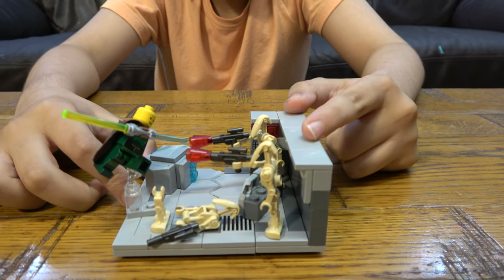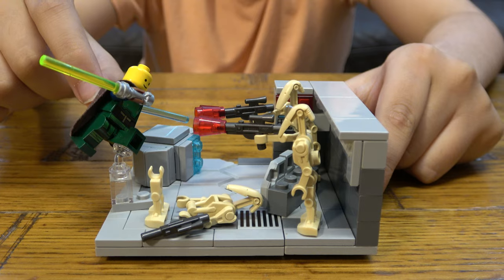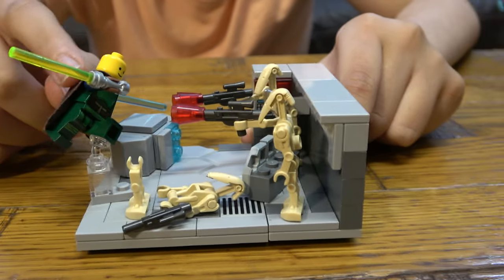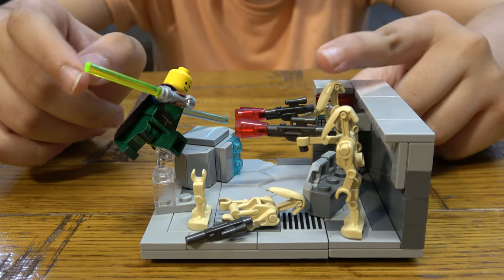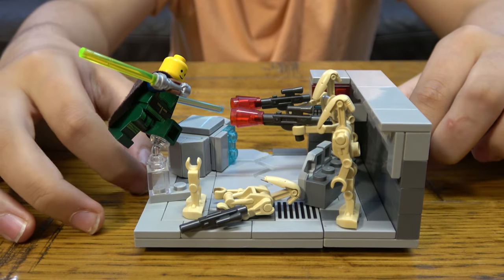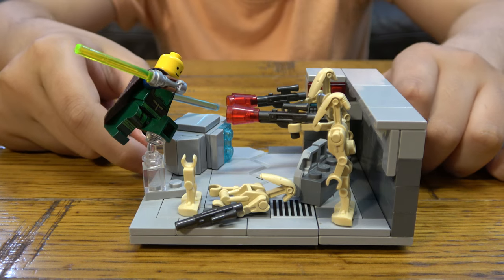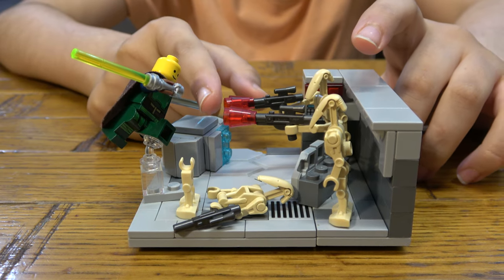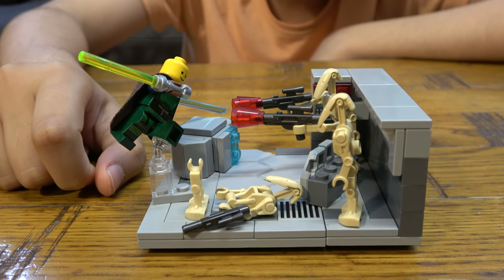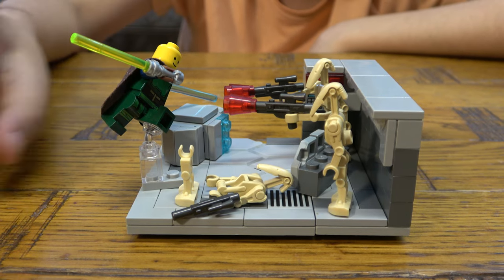This MOC is basically a Jedi dual wielding lightsabers and he's fighting three droids that are in this room. As you can see, he's already sliced one in half, and these two — I've put these see-through red cone pieces to indicate they're shooting him. These translucent pieces kind of make up the fact that he's jumped so high.